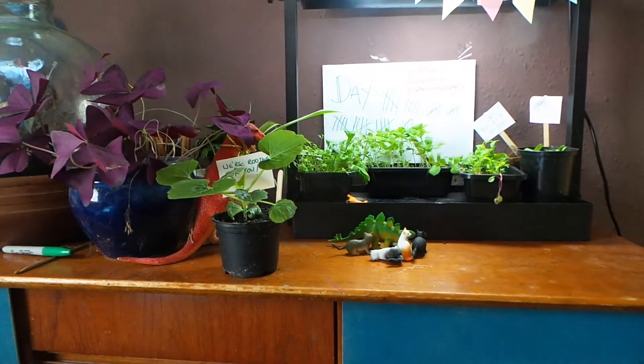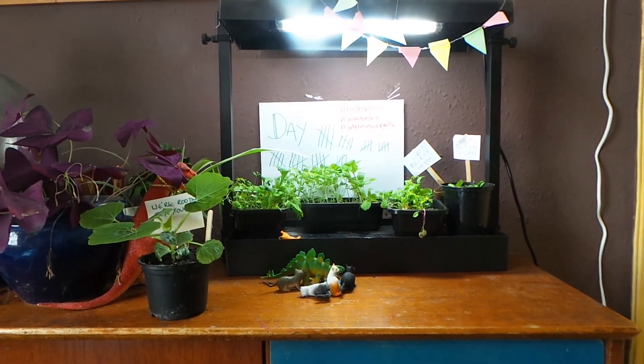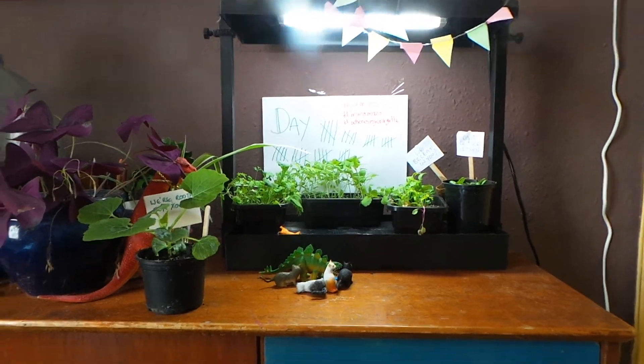So there we are at the moment. I'm going to go and pop Colin out so he can say goodbye to his nursery and we'll put him outside like the big brave boy he is. Bye!